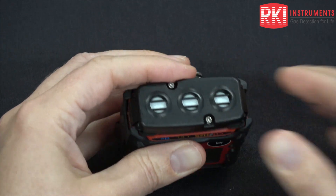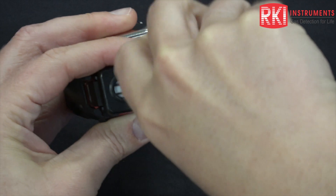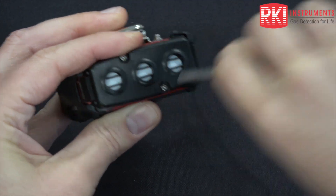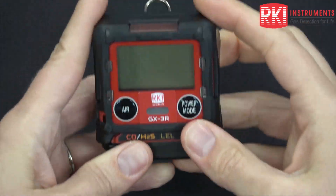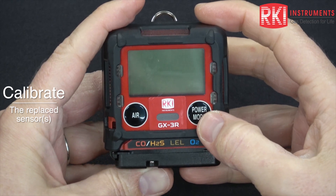Push it all the way down and then screw it back in. And that's how you replace the filters and the sensors in a GX3R. After a sensor replacement, be sure to calibrate that sensor.